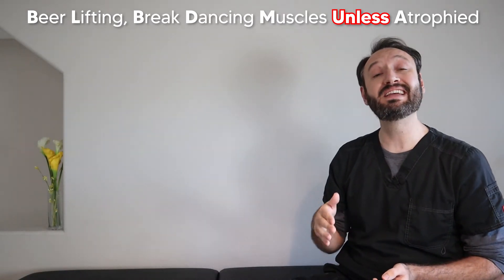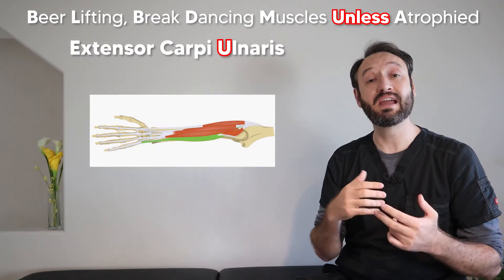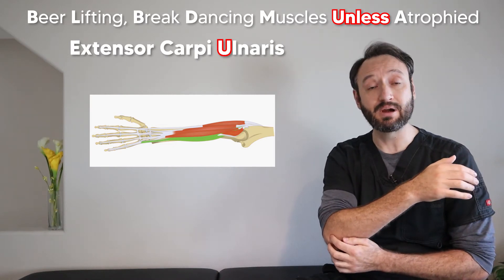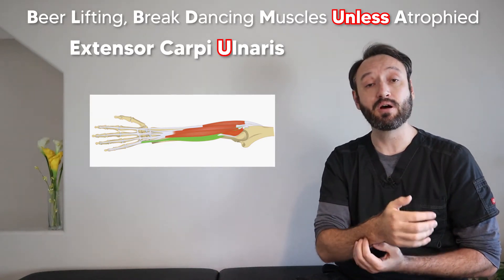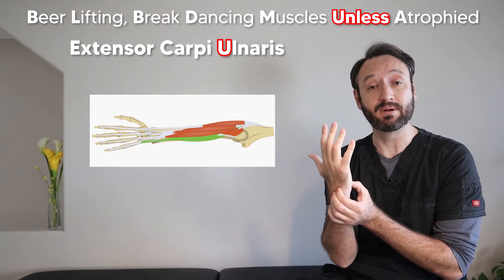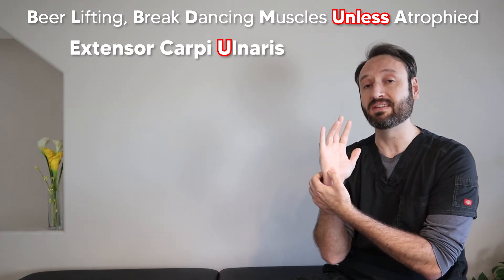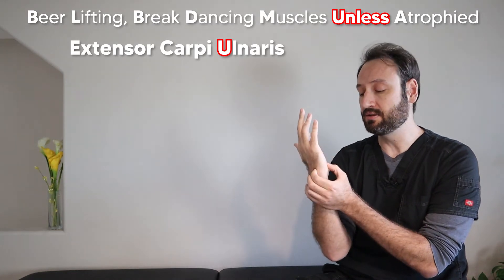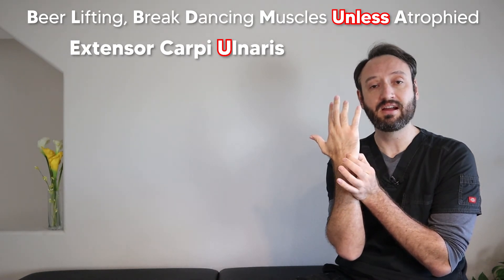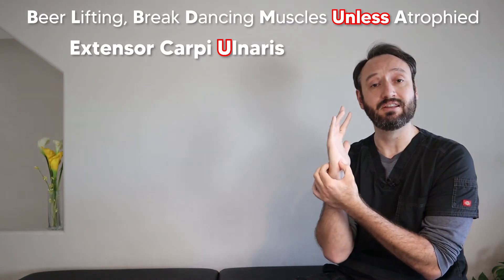Our next word is 'unless' and the U stands for the extensor carpi ulnaris. This is the last muscle of our group that originates directly off the lateral epicondyle. It moves down the ulnar side of the forearm and inserts on the base of the fifth metacarpal. Interestingly, part of the flexor carpi ulnaris on the other side also inserts on the base of the fifth metacarpal — a useful way to remember both insertion points.